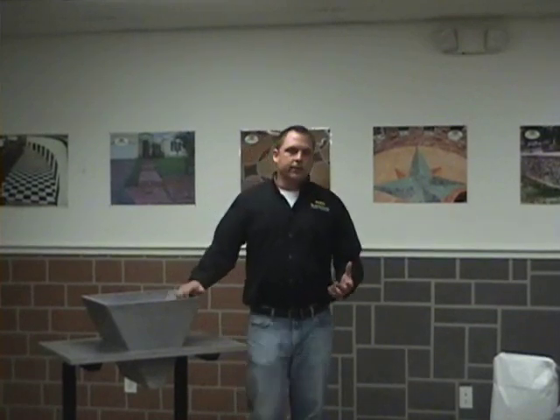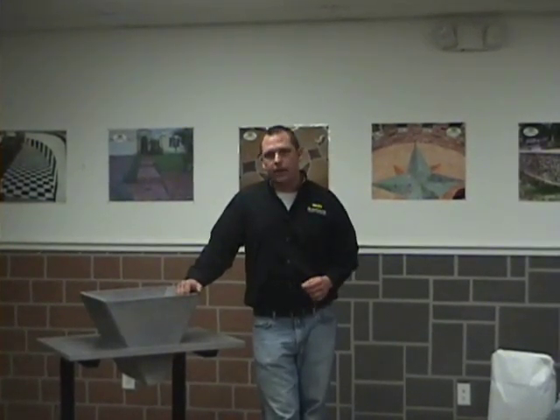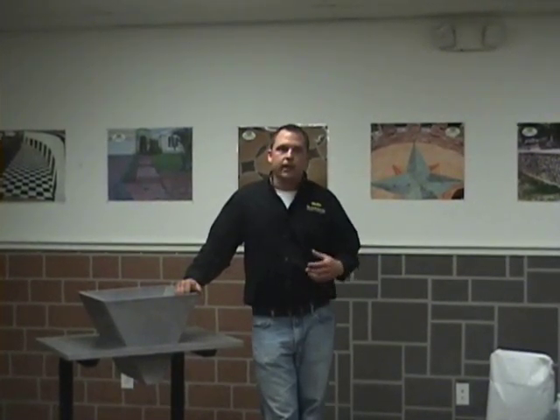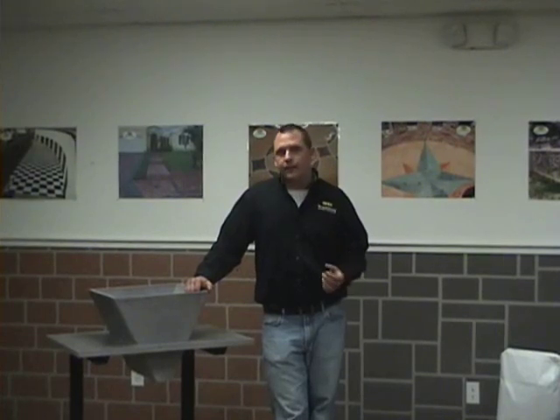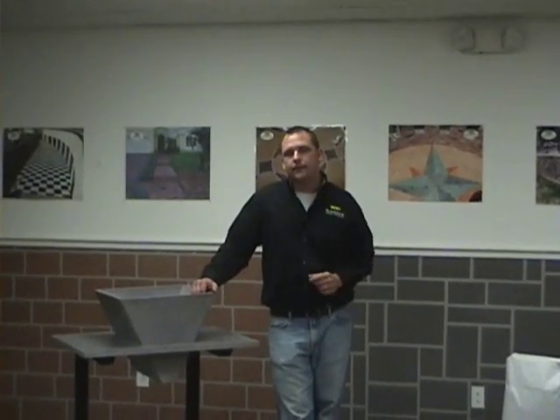I get asked in class a lot of questions about what makes the extreme countertop different than other countertop materials out there. The basic answer is the ease of use. It's a non-polymer modified cementious blend with extremely high fiber content and high PSI — you're achieving about 11,000 PSI after 28 days. In 24 hours your PSI is at around 6,400. It cures out in about four hours; you can take it out of the mold in about four hours depending on the size of the piece.